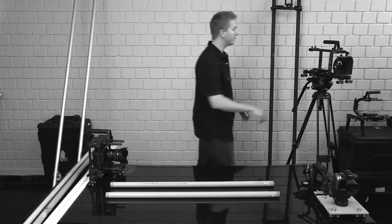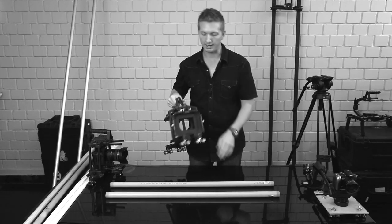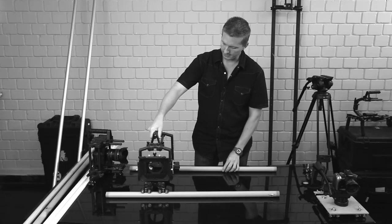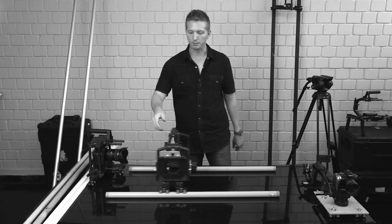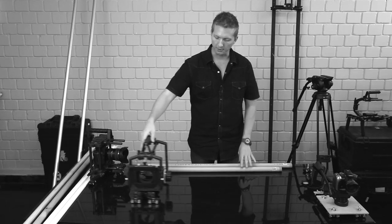Here's another camera rig that I mounted rig wheels to using standard 15mm rod to ¼ inch adapters. Same thing — rig wheels can drop right on top, roll on your pipe, or any smooth surface.